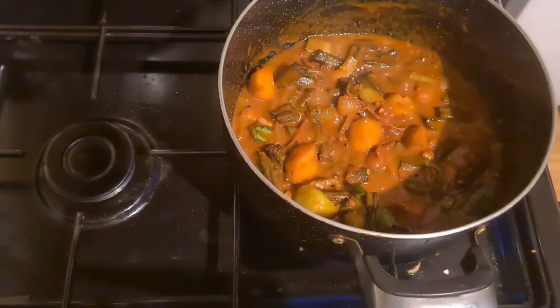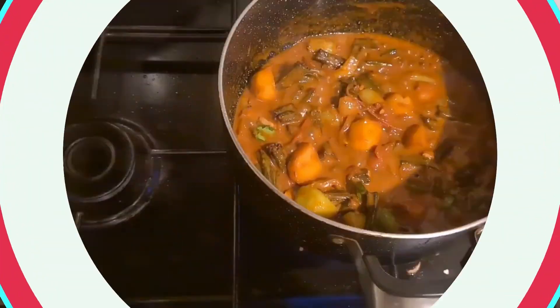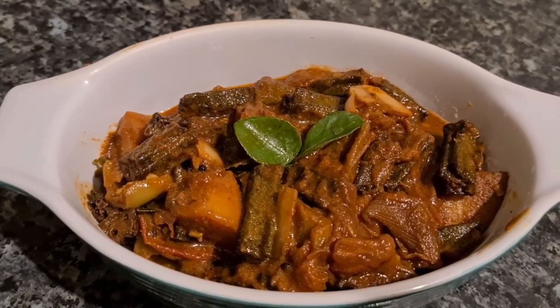Now the curry is ready. Now let's open it. The taste of the curry is ready.